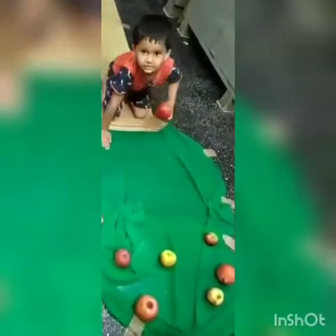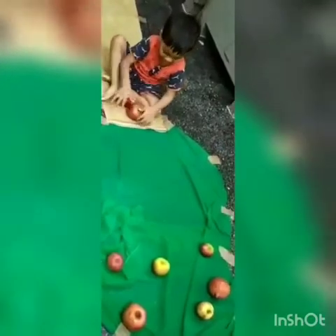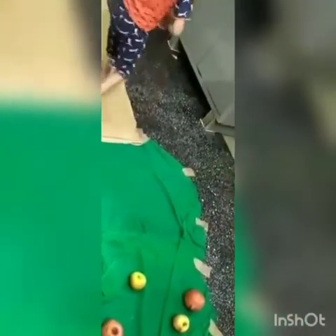Now crawl again, and this time you will pick three apples — one, two, and one more, three apples. Very good. Now take them together along with you. Go and put them in the basket. Very good.